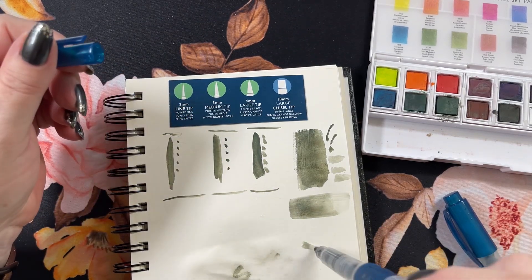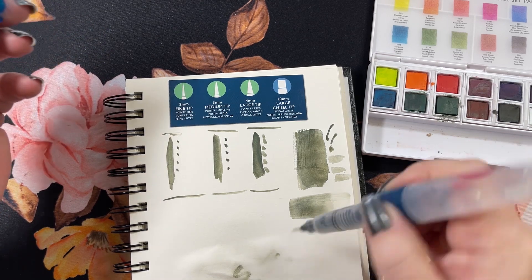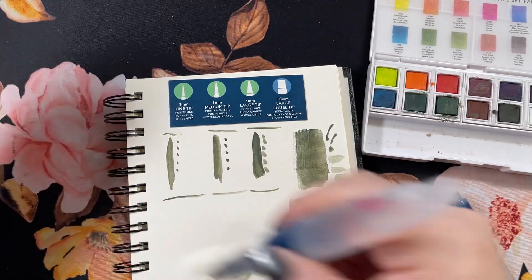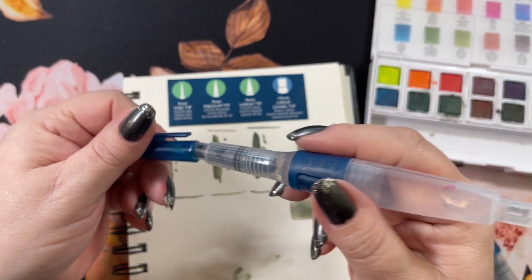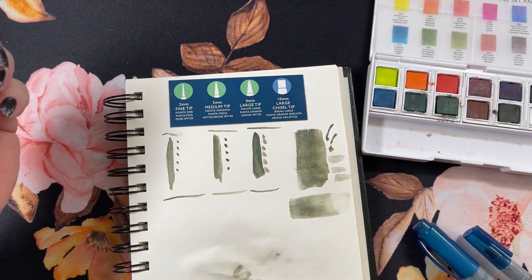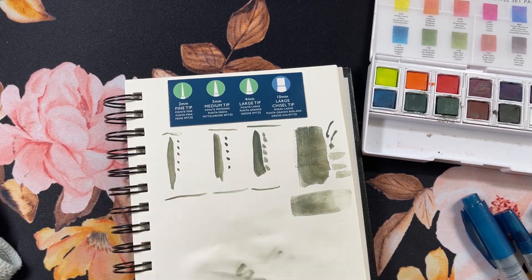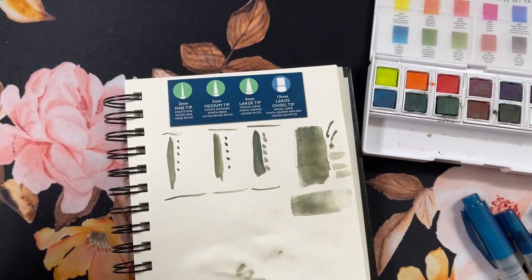This one probably could get rinsed out a little bit better. You just squeeze it and rinse out water — I do it on a cloth to get the excess ink out of there, same with watercolor. Obviously you can tell I use it a lot.